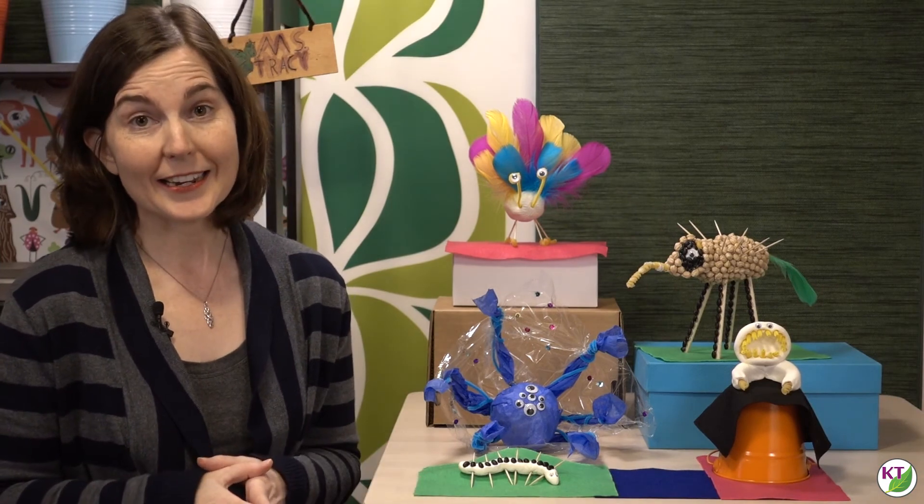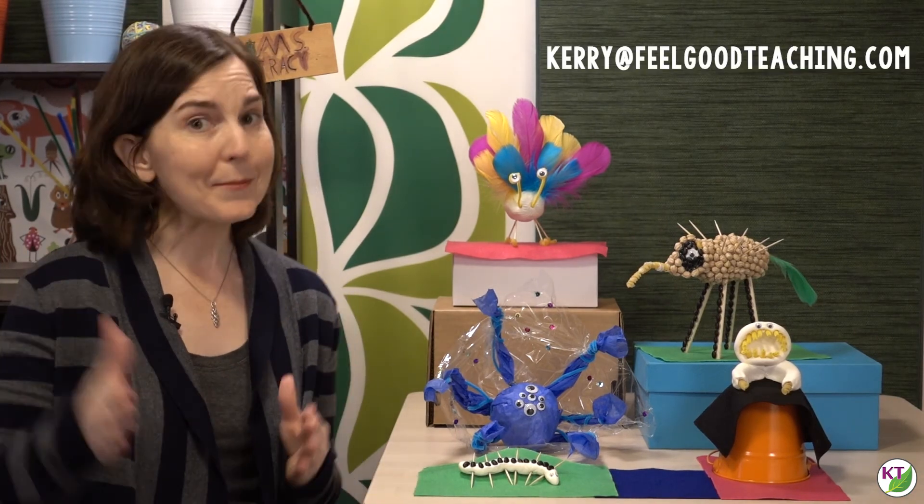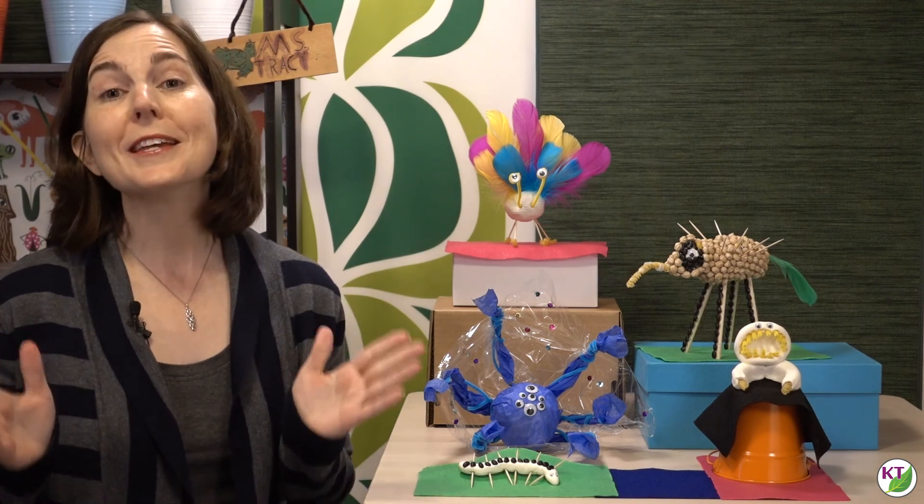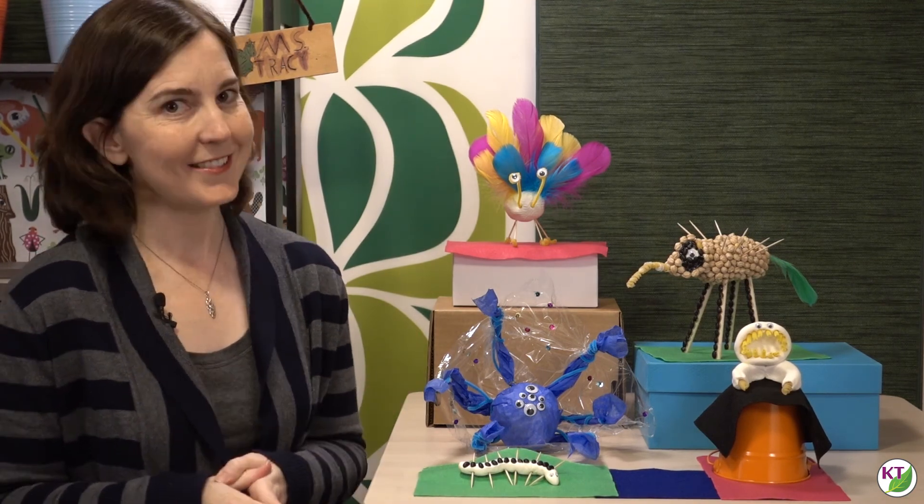I can't wait to see what your students create. If you take any photos, please tag me on social media or send them to me by email at Carrie at Feel Good Teaching. I hope your week is packed with Feel Good Teaching moments. See you next time.